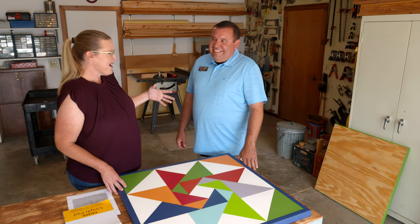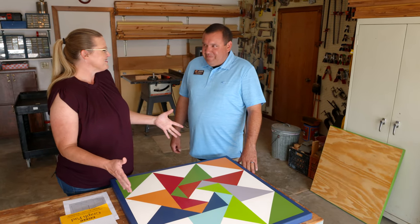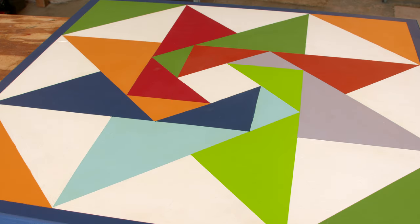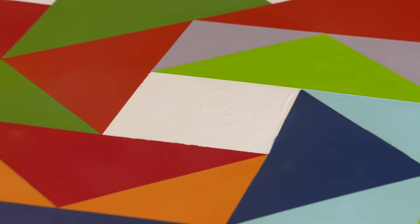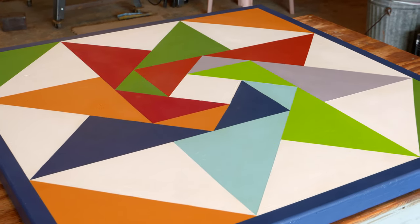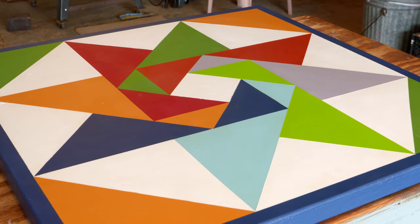I approached you a couple of months ago about a design and you told me no, that's too complicated. So we settled on this design. What is it about this design, John, that was more pleasing or acceptable versus the other one? Well Casey, this is a nine-patch pattern that has half-square triangles and squares. It's on point and all the points radiate off that center point, so it was a lot easier to manage. It has a few more straight lines in it.